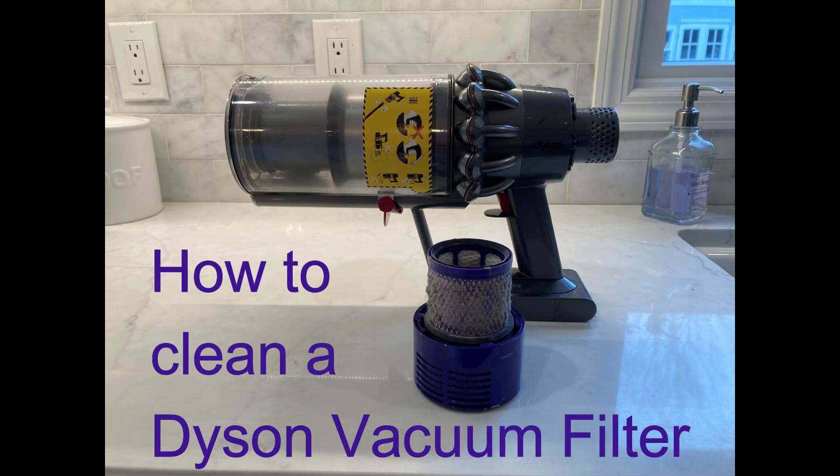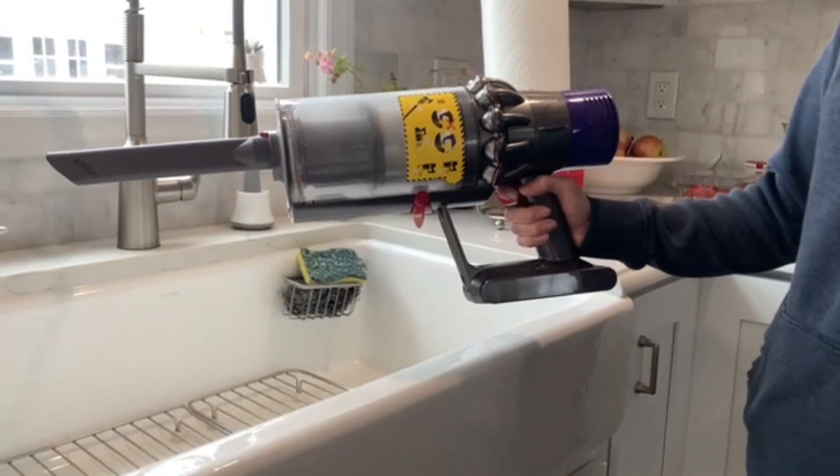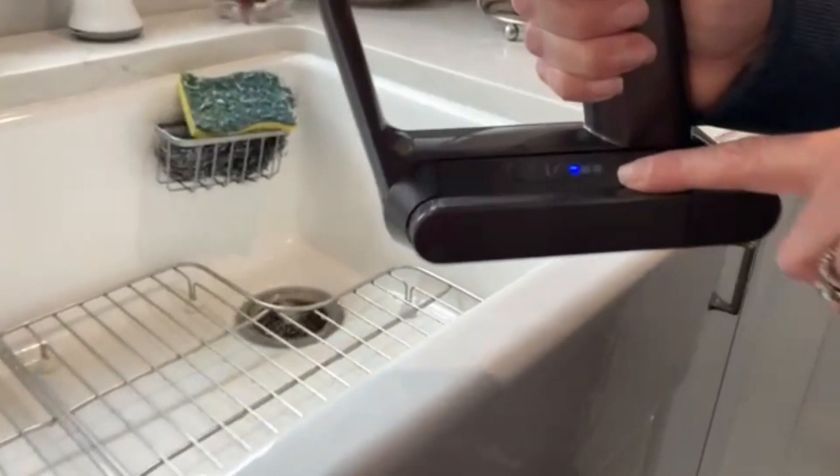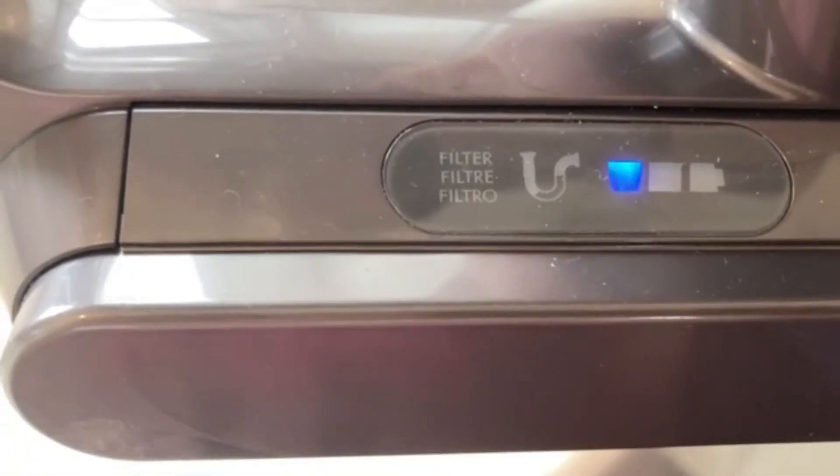This is a video of how to clean a Dyson vacuum filter. The vacuum will have a blinking light to indicate that the filter needs to be cleaned.